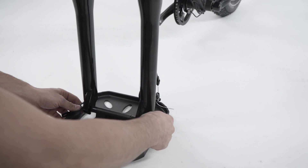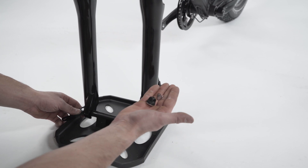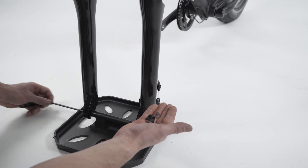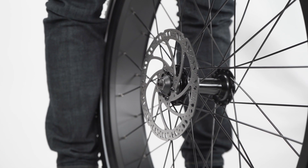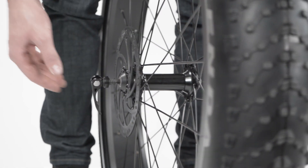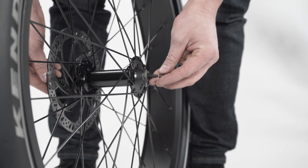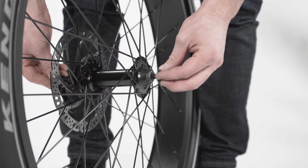At the front of the bike, locate the quick release skewer which is holding the fork brace in place. Open the lever and remove the thumb nut and cone spring on the opposite side. Remove the quick release skewer, keeping the washer and other cone spring in place on the lever side. Install the skewer from the brake rotor side of the wheel. Reinstall the cone spring — both cone springs should point in towards the wheel hub. Thread the thumb nut on only a couple of turns, leaving enough room for the fork dropouts.